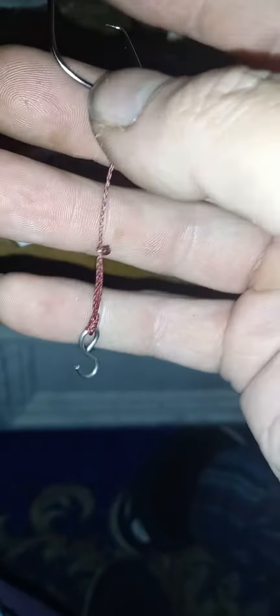Done exactly the same on the bottom there. You can see where I burnt the end there. Those knots in themselves will hold the bait on — they act as little anchors in the bait as well, for your elastic to hold on to and stuff like that.